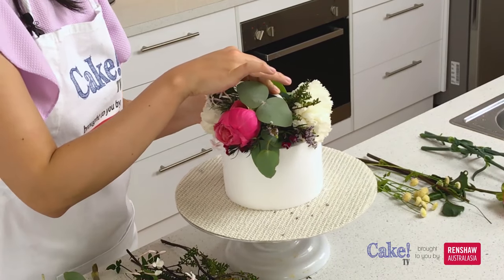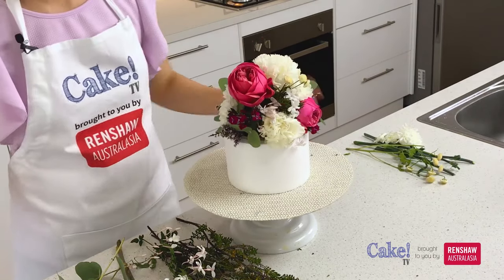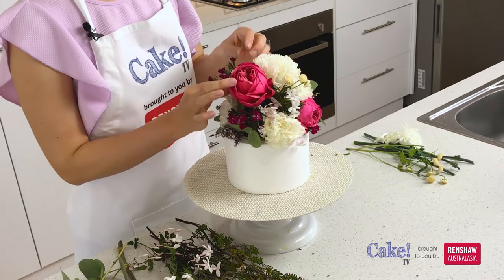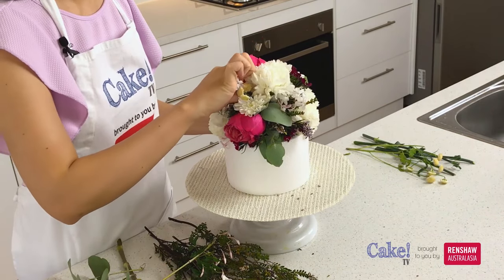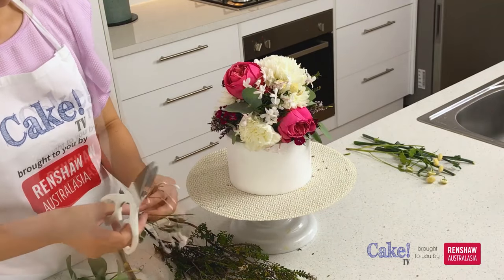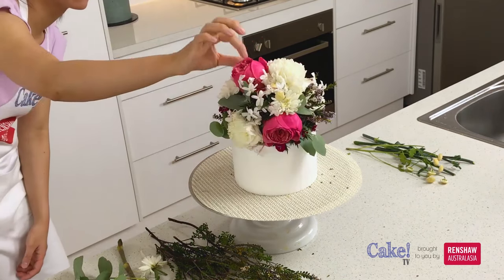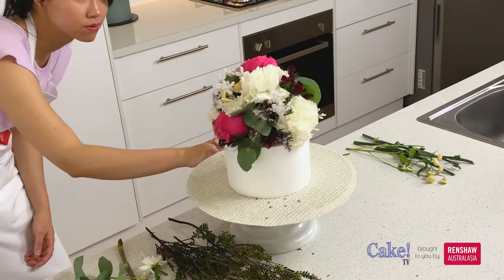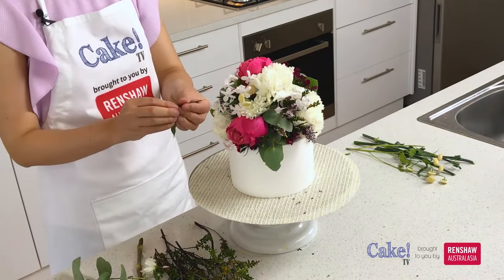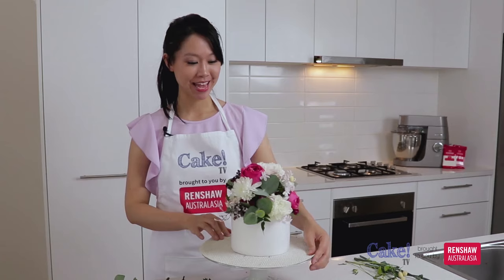The great thing about working on the foam dummy is you can make as much mess as you want and it's not going to fall on your cake. When building this floral topper, you want to keep it quite domed — as you place your flowers, keep things proportionate and rounded. Of course, if you want something more whimsical and organic looking, you can have them at different lengths for a totally different look. But keep in mind the shape you're trying to create with your flowers.